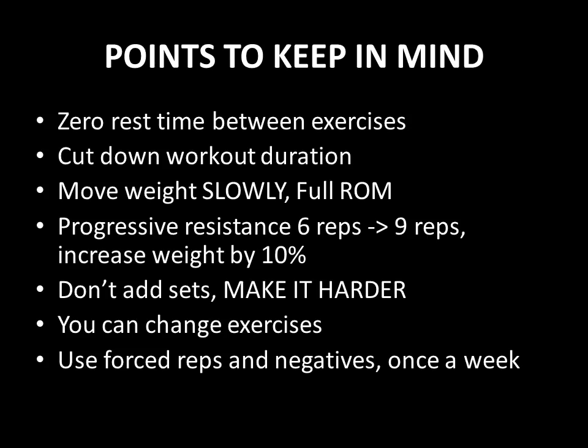Points to keep in mind: as I mentioned earlier, Mike mentions in his book that when performing the superset, there should be absolutely zero rest time between the supersetted exercises. The reason is that once you wait more than a few seconds — three to five seconds — the muscle begins to recuperate and begins to regain its ability to perform the exercise. So by keeping the time between exercises to an absolute minimum, you tax the muscle to its 100% momentary ability and you keep it there.